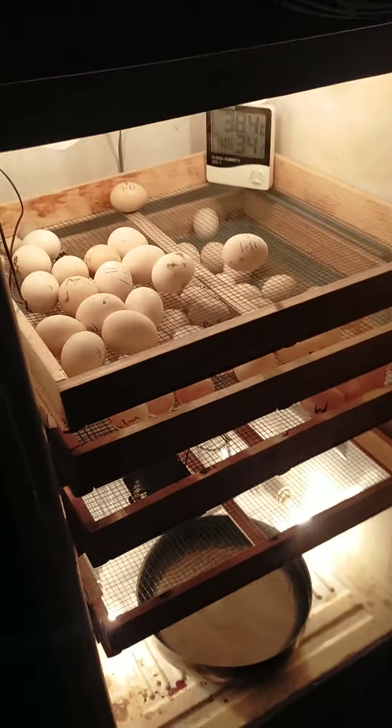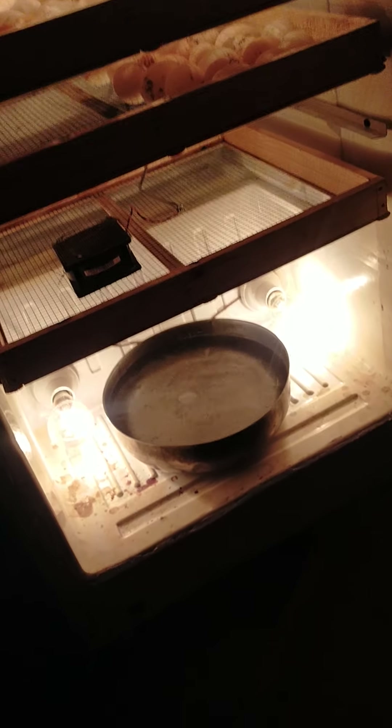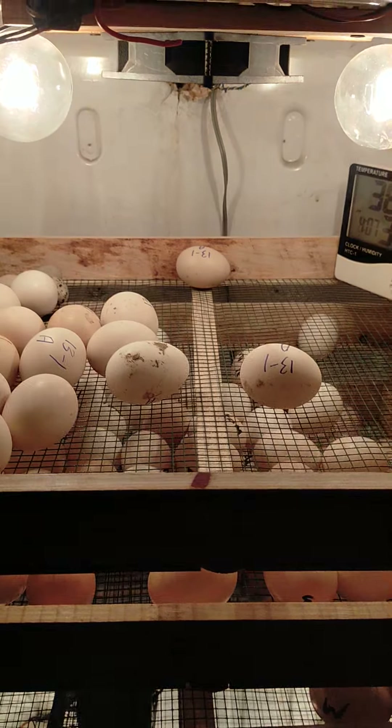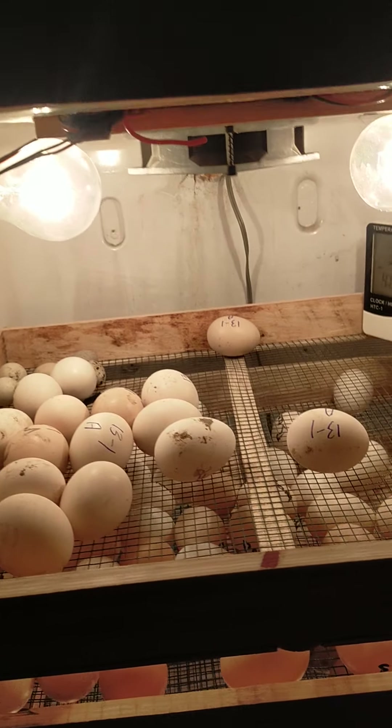Assalamualaikum. This is my machine and now the temperature is going on 35.5. There are two lights, up and down. There is water. There is a fan, and there is more humidity.